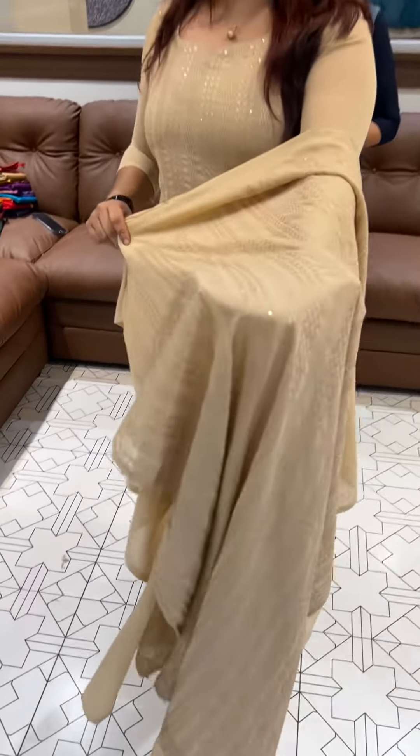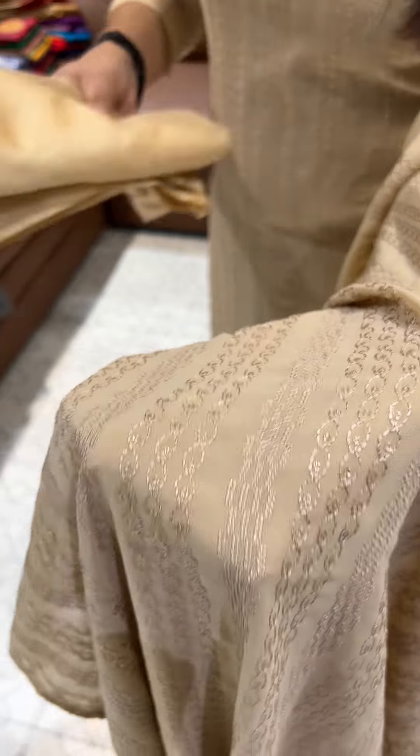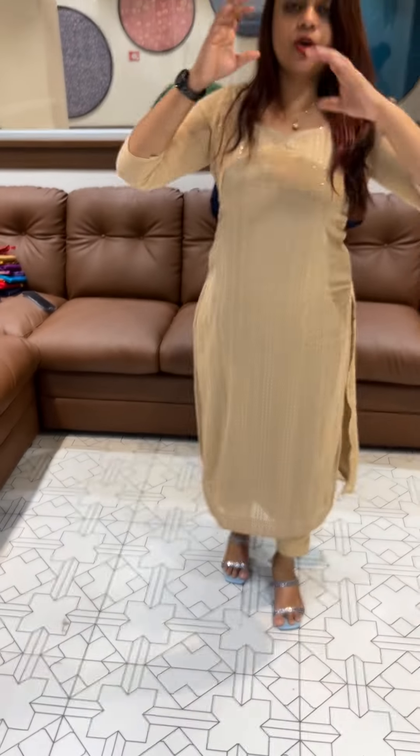Crozier embroidery detail on this piece. Top, bottom, dupatta with lining — price included.